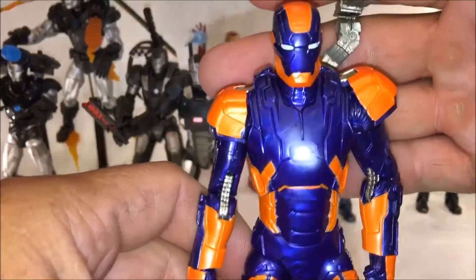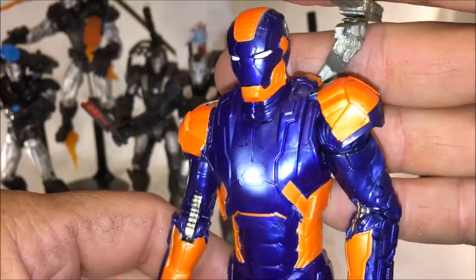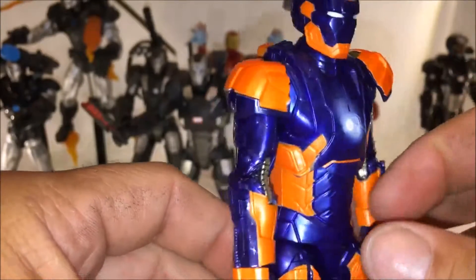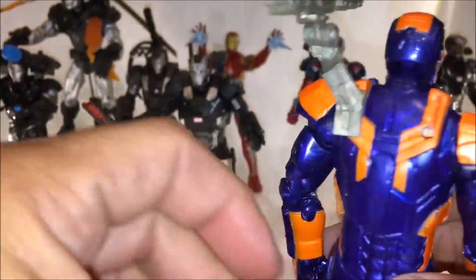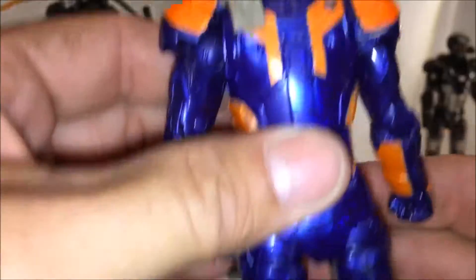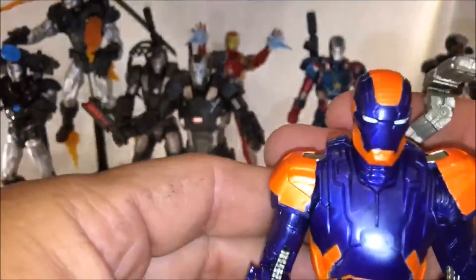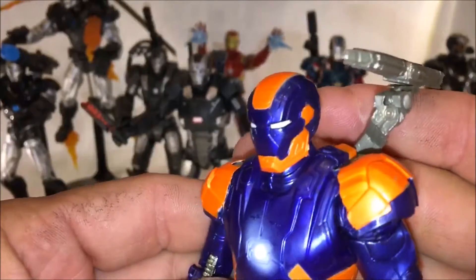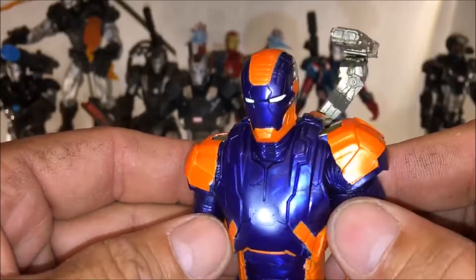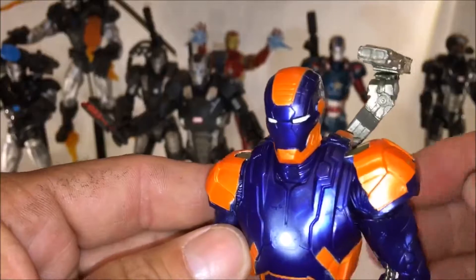Let's check out this Mark 27 Disco Armor. It's basically just a repaint of an old War Machine that we have. I think they did a pretty decent job on it. That paint doesn't look that great up close, but for the rest of the toy I really like the color — it stands out on my shelf. And it's one more Iron Man that we got from Iron Man 3, which is definitely the worst Iron Man movie in the bunch.